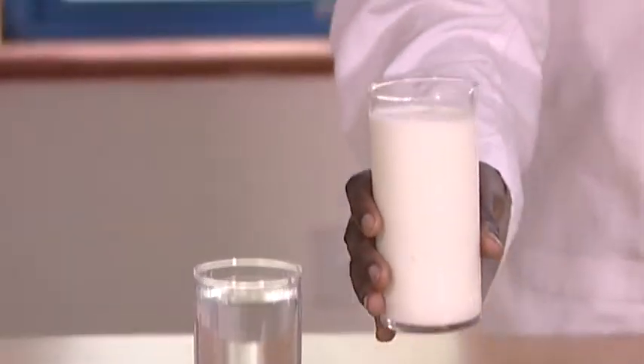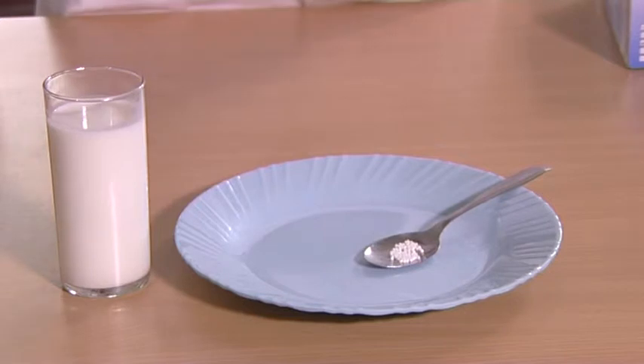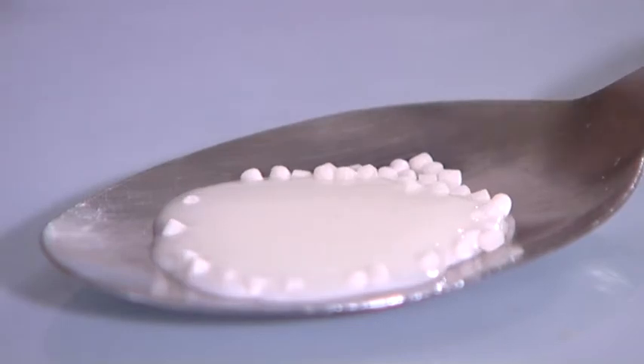If you are using liquids, pour the pellets onto a clean spoon. Add a small amount of the liquid on top of the pellets but do not try to dissolve. Do not let the pellets stay for long in the liquid as it will become sticky and develop a bad taste.